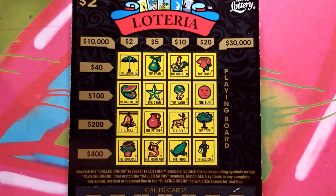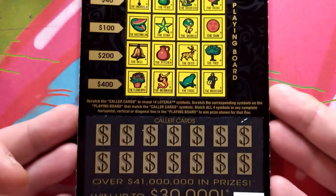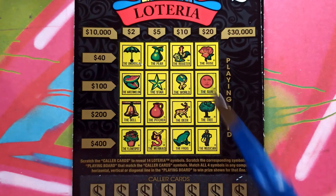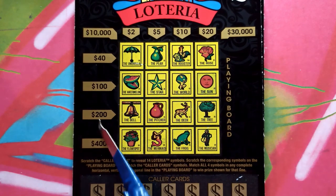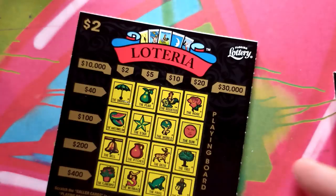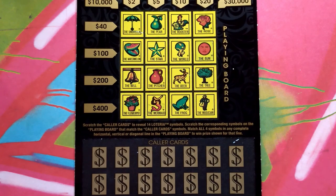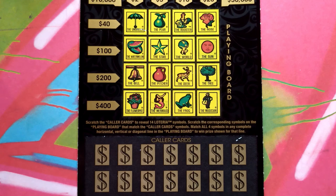All you gotta do is scratch off your caller cards, get matches in a row, column, or diagonal, and you win whatever the corresponding prize says. We'll start out with ticket zero and work our way up. The odds are one in 4.5. Let's get scratching guys!